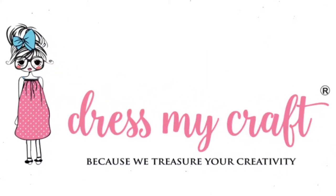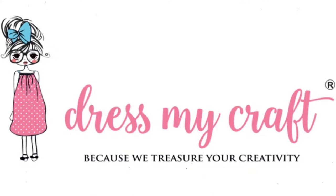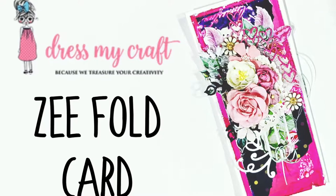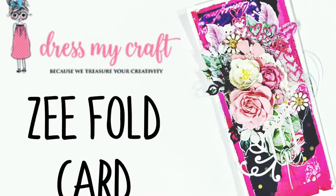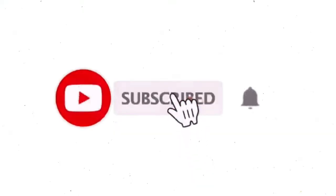Hello everyone, welcome to Dress My Craft. This is design team member Jeshree. Today I have a very fun process tutorial on mixed media Z fold card to share with you all. But before we dive into the tutorial, don't forget to subscribe to our channel if you haven't already and hit the bell icon to stay updated with our latest videos.